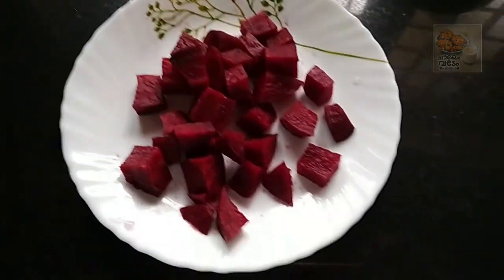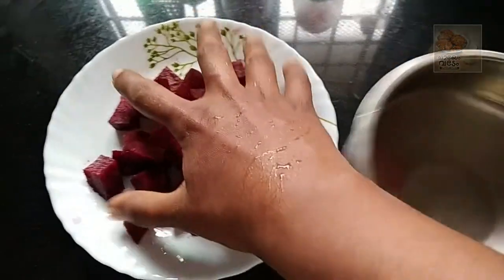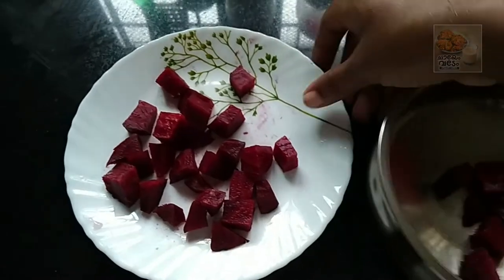This is a good beetroot. We need to cut a little bit. Cut it on a raw piece.